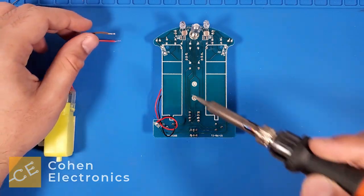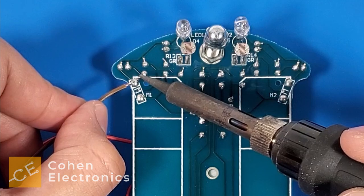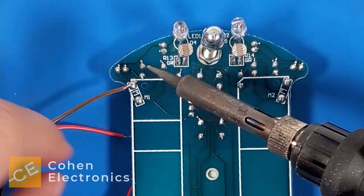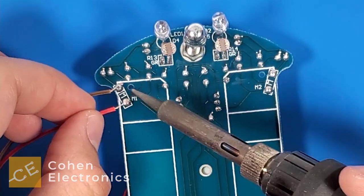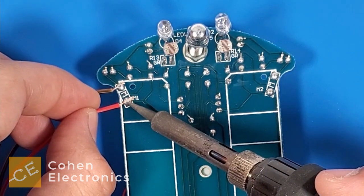Take a motor with the white shaft facing left and the adhesive strip facing the flat surface. Take the motor wire closest to you and solder it to the top left motor pad. Take the other motor wire and solder it to the bottom left pad.